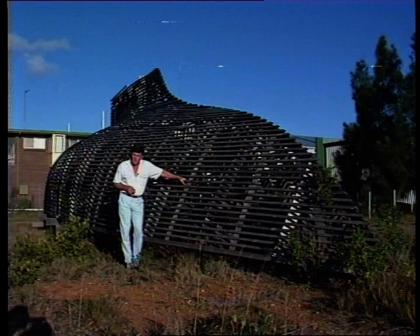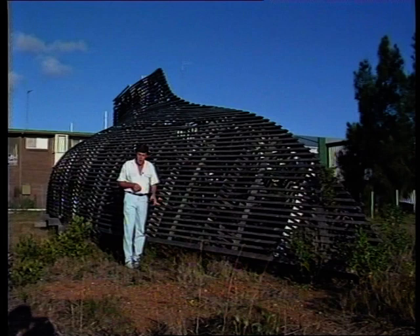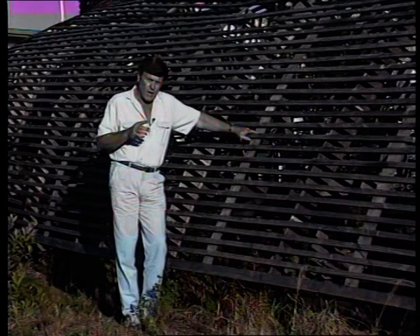The techniques and materials are applicable to a huge range of sizes and types of boats. You don't have to build a yacht of this size — you can build a little sailing dinghy, you don't even have to build a sailing boat, you can build a power boat — and the materials are equally adaptable and equally suitable for all of those different applications.